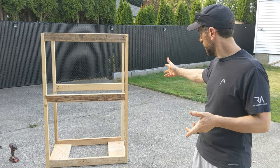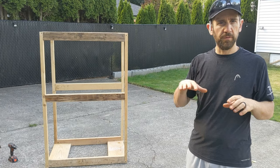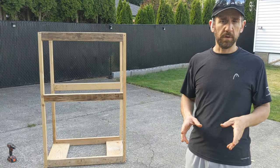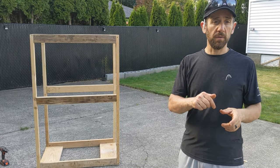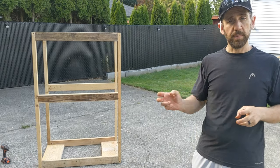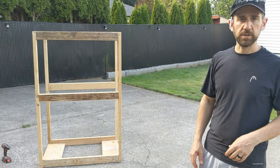As you can see, we've got our frame put together. We've got a couple of cross pieces we need to put in for the top barrel, but before we do that we're going to put the bottom barrel in first. We've got some casters that we're going to put down so the barrel rolls smoothly. We'll get those casters in, get the barrel in, and then put our next set of supports and the casters for the top barrel.